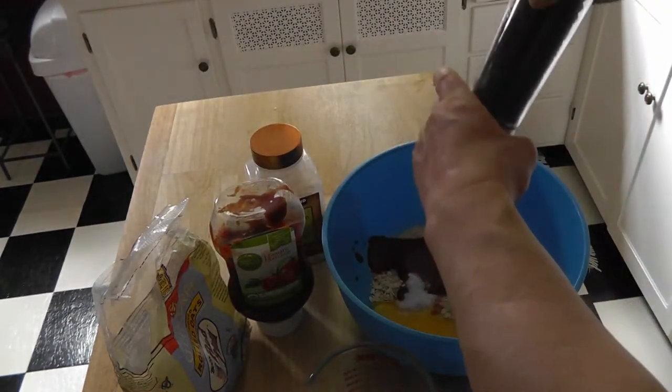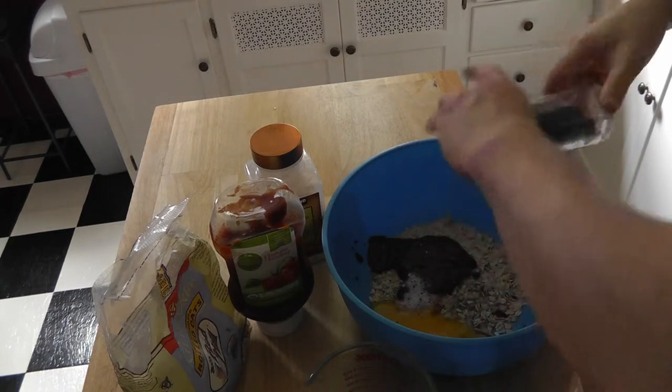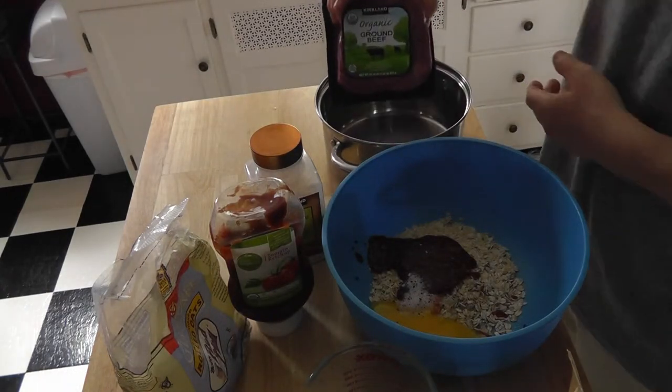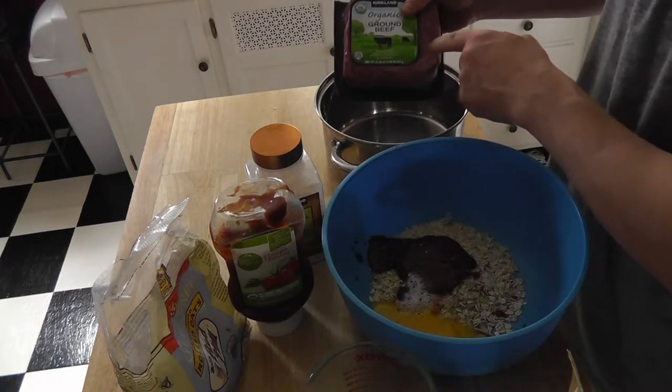Pepper is going to be hard because I have to grind it, but I'm not even worried about it — I just like pepper, so I'm going to throw it in there. You want a pound of organic ground beef.